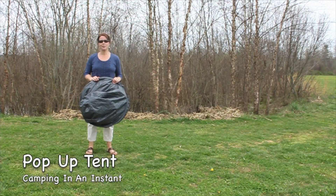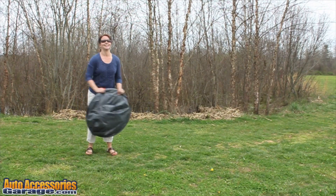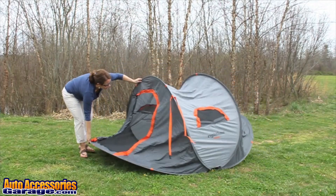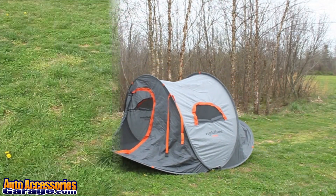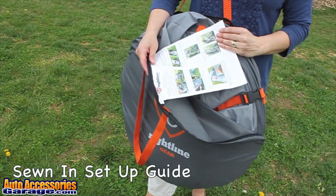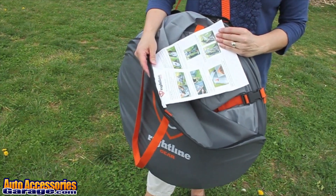The Rightline Gear pop-up tent provides camping in an instant. When you first open the carry bag, you'll find a tent setup guide with pictures sewn right inside the bag.